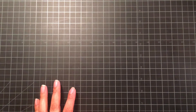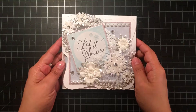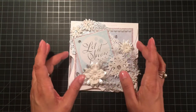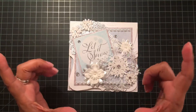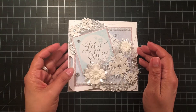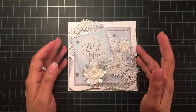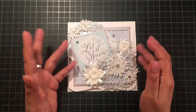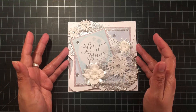Let me start with card number one. For the top of the card, I traced a six-by-six chipboard album — it used to be from the dollar bins from Michaels, and I had a page left over from a mini album I completed a long time ago.